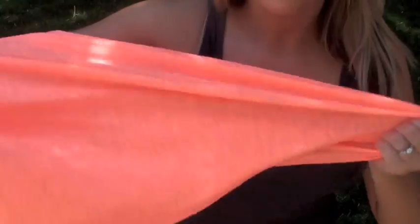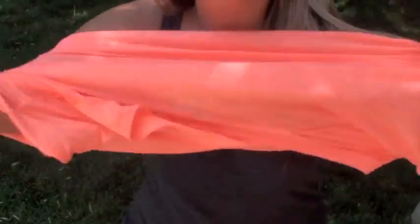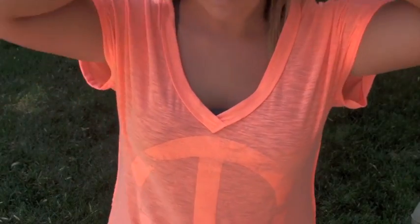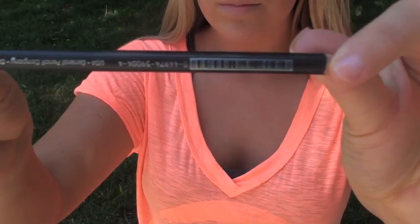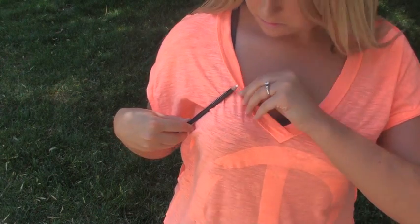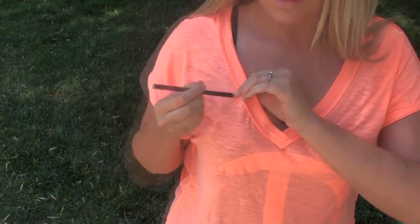The first thing you're going to do is flip your t-shirt inside out and then put it on for fitting. Once you've got your t-shirt on, just kind of mess with it and make sure that it is exactly how it's going to be laying on you when you wear it. Then, just outside of your chest, make sure that the swimsuit area is covered.